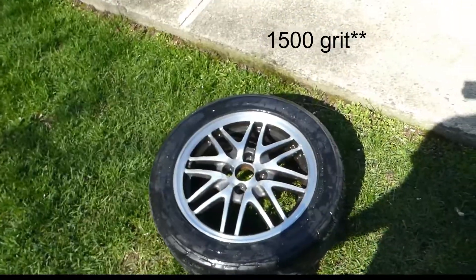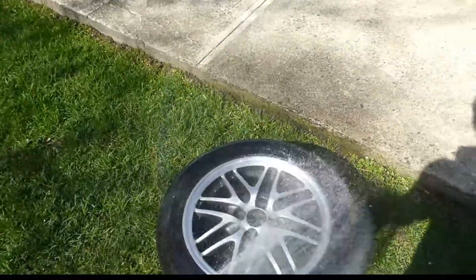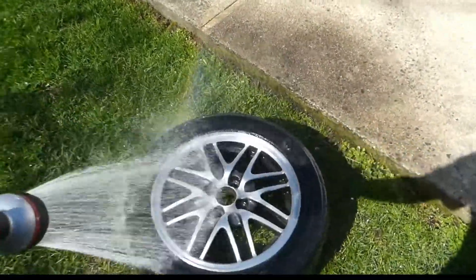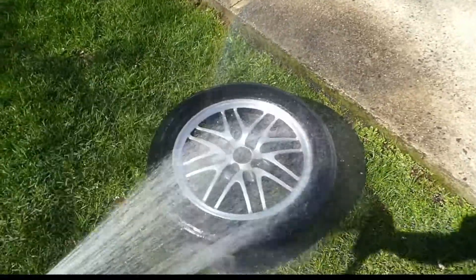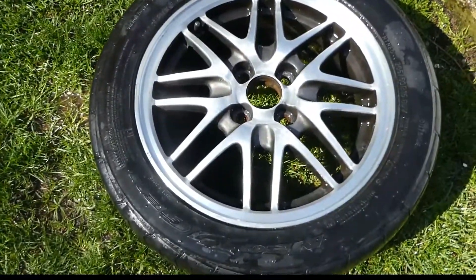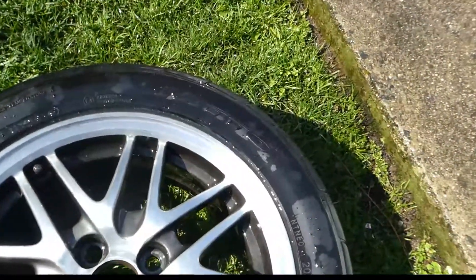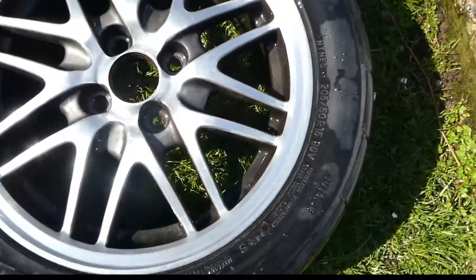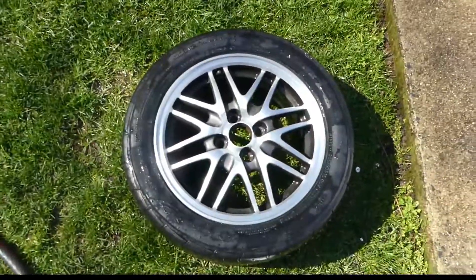Alright, we finished with the 1500 grit sandpaper, so I'm just going to rinse them off. Damn, they're looking pretty good. I haven't even polished them yet but they're shining pretty nicely. So I'm going to dry them up and we're going to get ready for polishing.